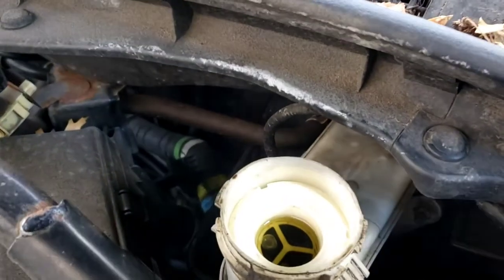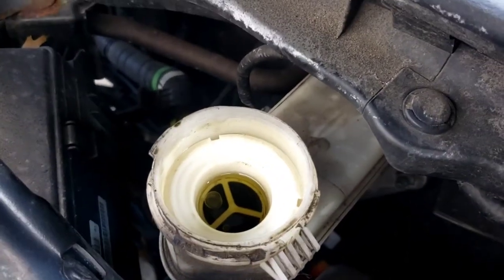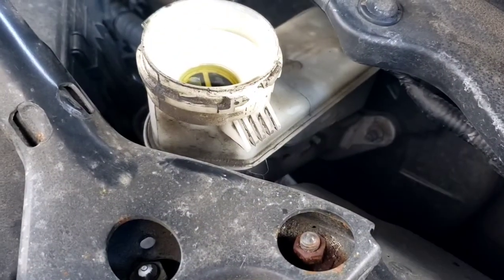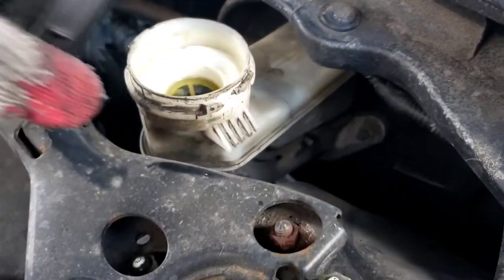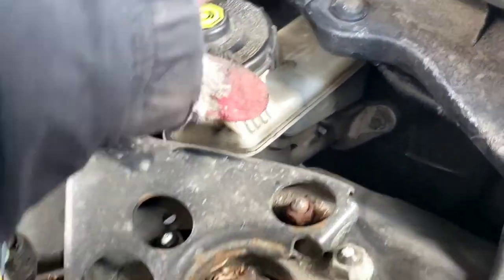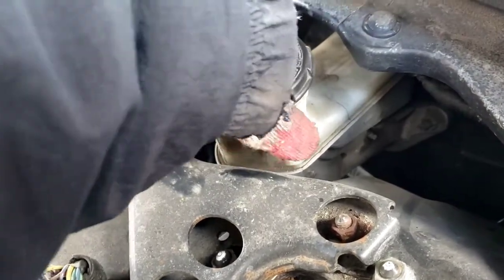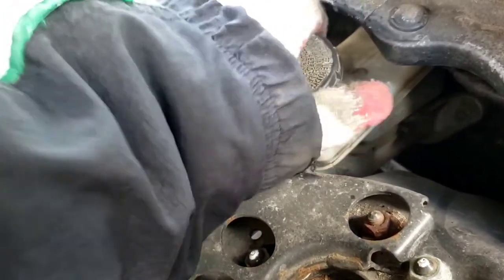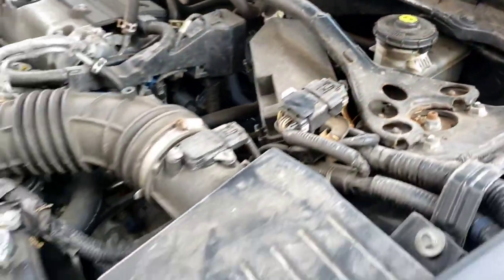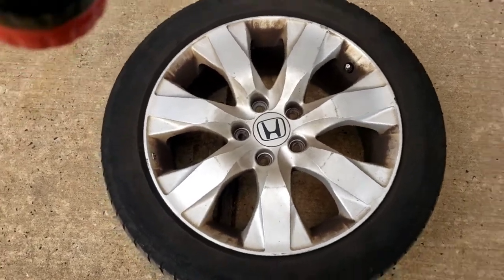All right, the brake fluid — it's full. Matter of fact, it's overfilled, it's to the top. That's a red flag. That means somebody tried to overcompensate and fill it up with extra brake fluid. That's one of the problems. So we're going to go forward and pull the wheels off.